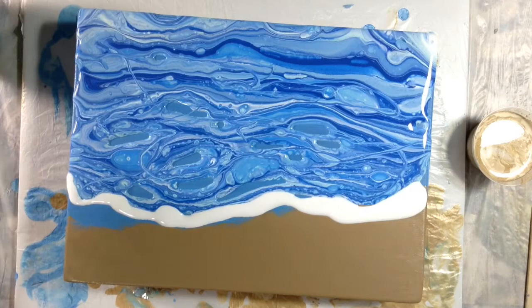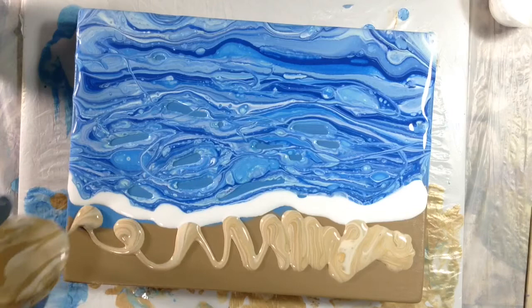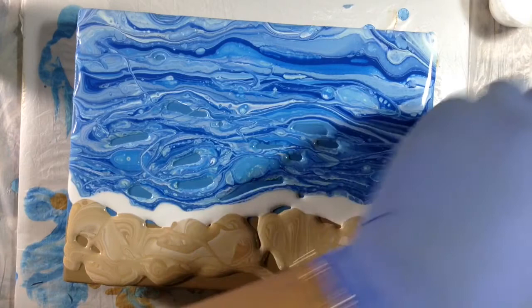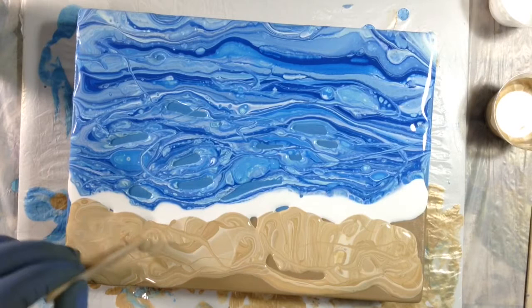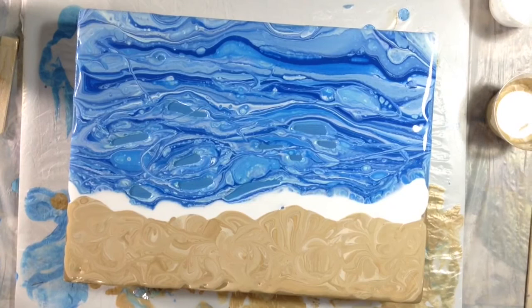The beach will close in on that white line, hopefully — that's kind of the plan. I remember the beach; I don't want it to be as organized in any way as the water is. So I'm doing that and going to swirl it around.